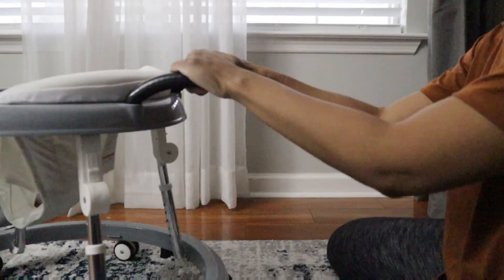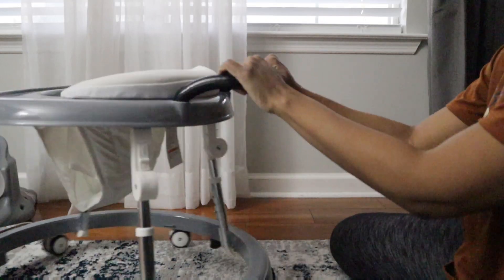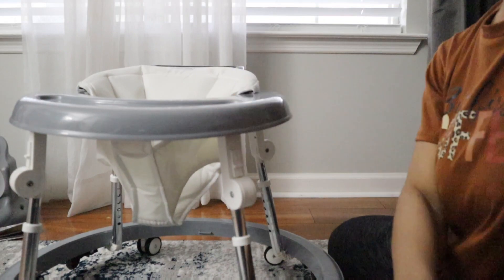So like I said guys, this is definitely something I would highly recommend as a walker — available by Harpa on Amazon.